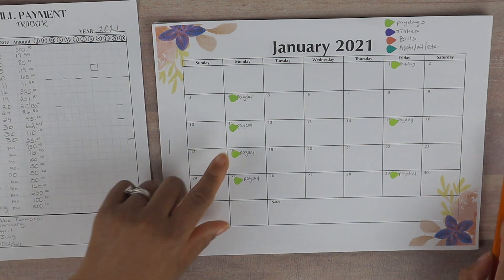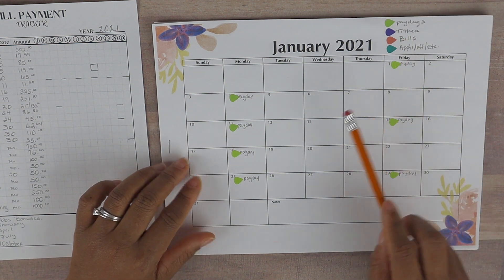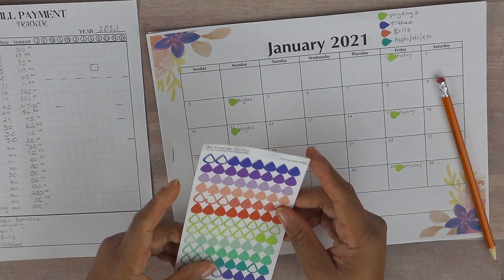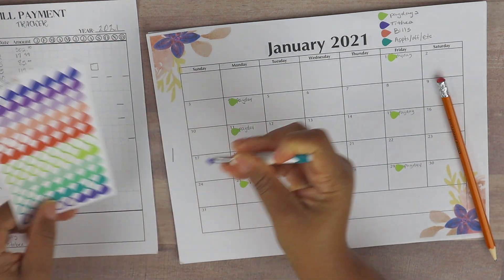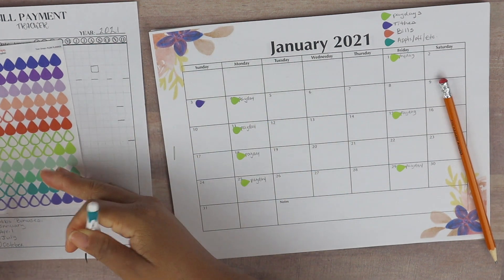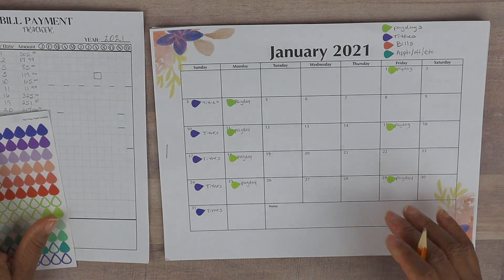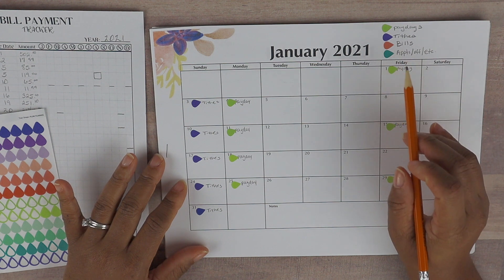Now that the payday green stickers are down, the next thing I do is indicate the tithes. We tithe weekly, so I go ahead and mark each week with the purple teardrop sticker. After finishing the tithes, I move on to writing in the bills.